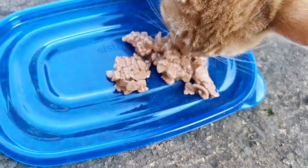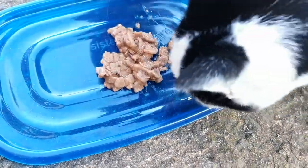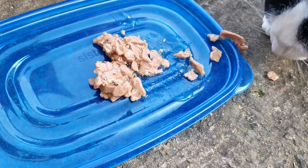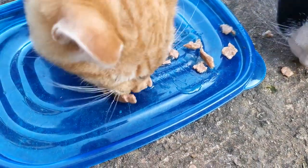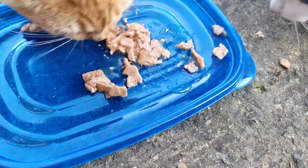One baby has come to see it — he's already eaten it! Oh, another one's come. I think this is definitely yummy because as you can see they are rush eating it so that the other kitten can't eat more than the other one.